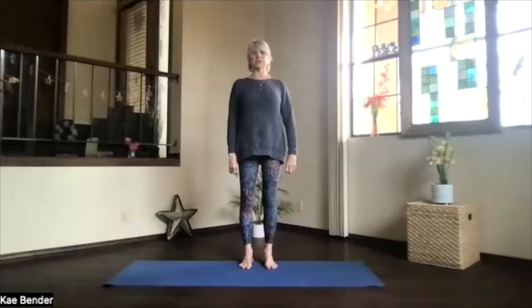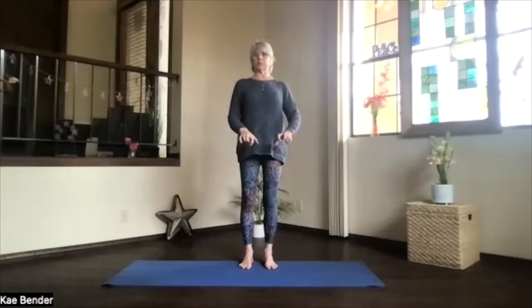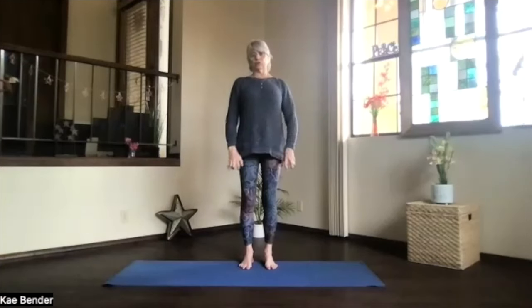Spread your toes, get grounded to the feet, but remember, don't grip your toes. Shoulders relaxed, and just take a moment, closing your eyes and focusing on your breath, drawing your awareness inward. Exhale any stress or tension, and just breathe.